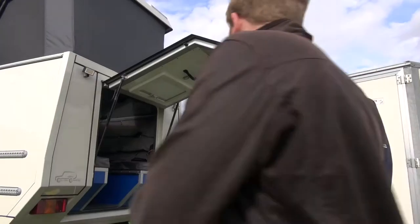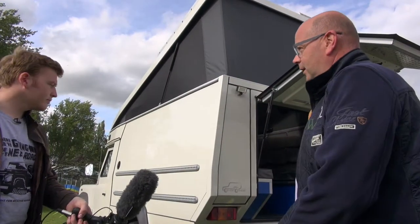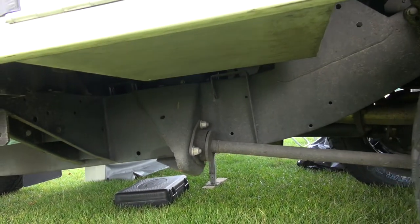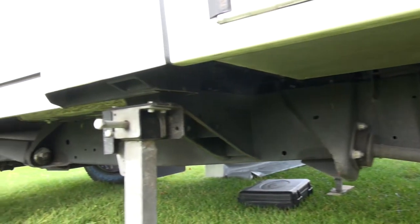So is it aluminium or fiberglass? Aluminium. The chassis is the same, from the high capacity, and then they built it on.